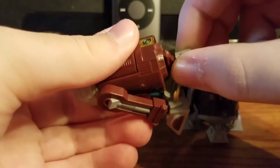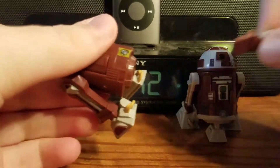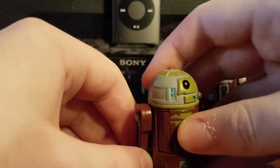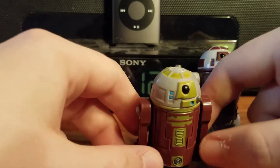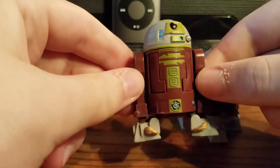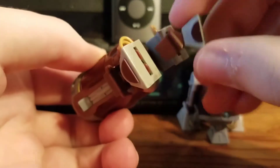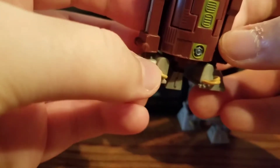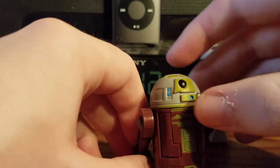He has a removable third leg, which on R7 pulls out really easily, so be careful about that — although I'm sure with some super glue you can tighten it and you'll be good. You can stand them in two-legged mode. There's a mustard yellow color for the cables on R7A7's feet.